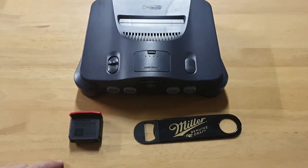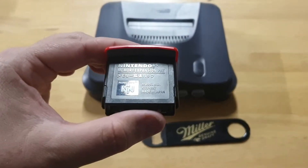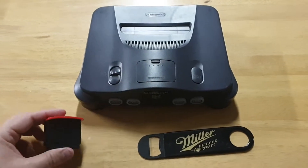Righto, time to upgrade this bad boy. Now I've finally got a Nintendo 64 official memory expansion pack, so time to put it in.